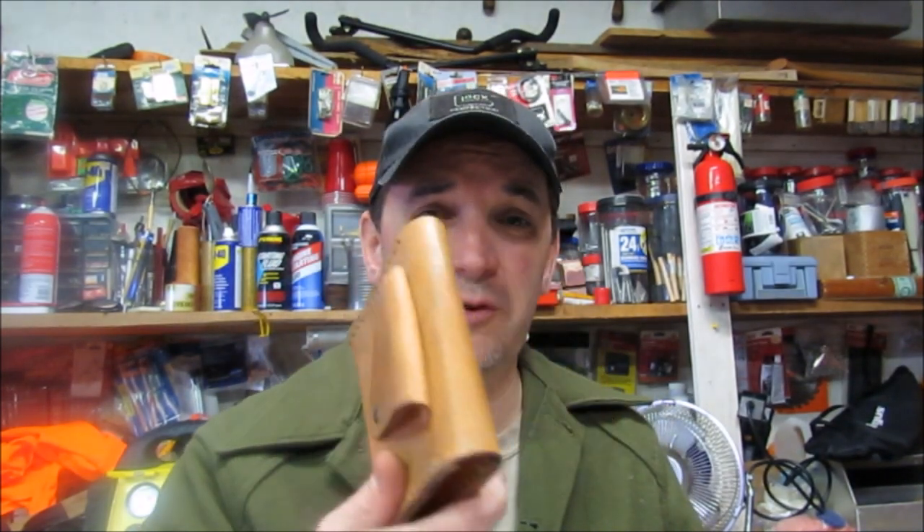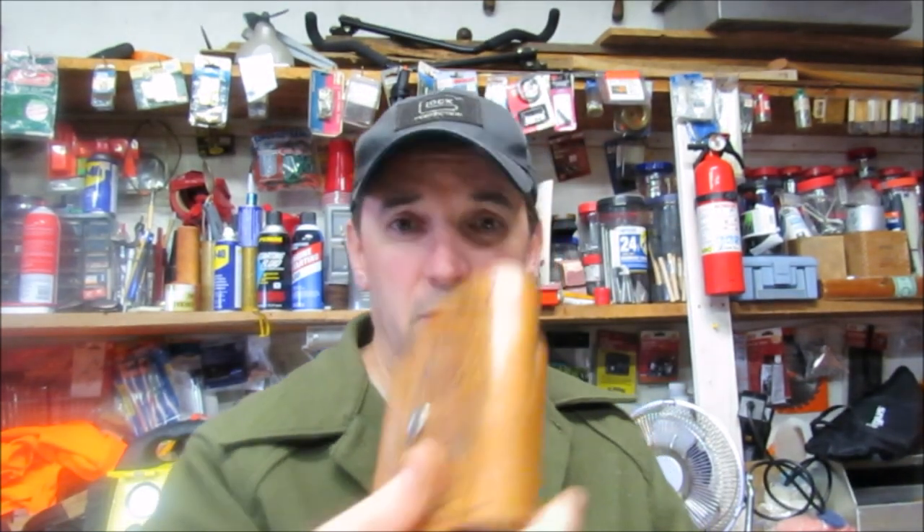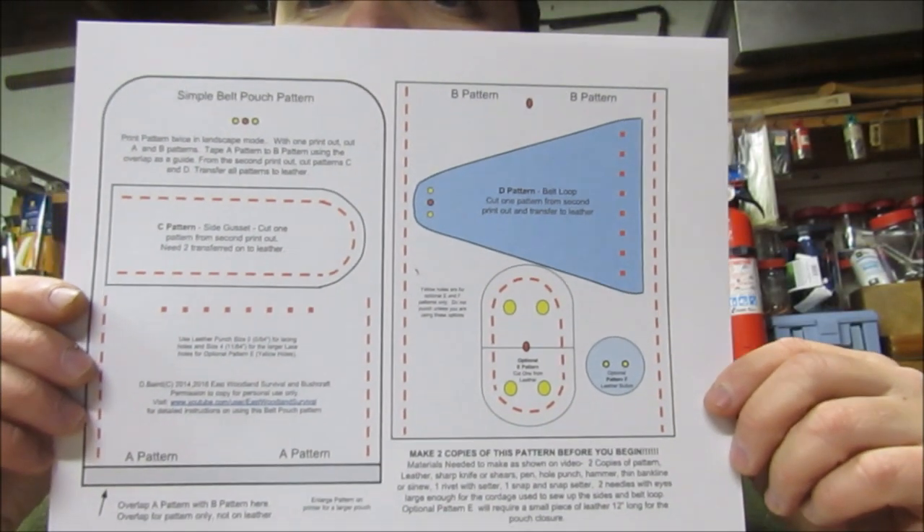This is just a little basic pouch that you can do. There are several different options that you can do with this type of pouch. You can put some designs on it if you want, however you want to do it. It also comes with a free pattern that you may print. Let's get started.